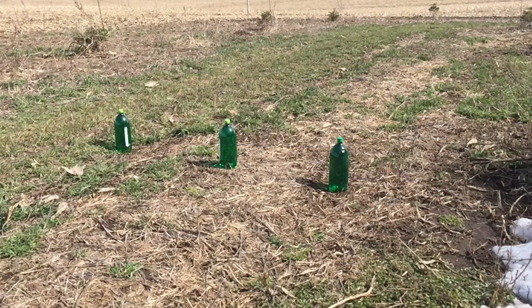So yeah, 40 grainers - fun. Got a lot of shots to get out.